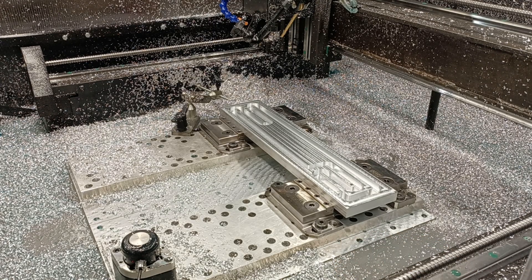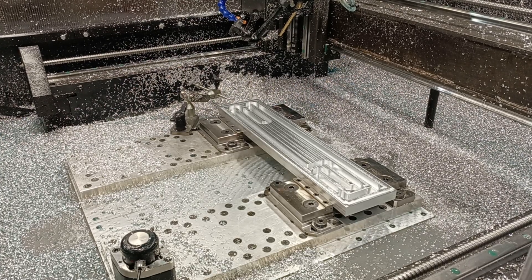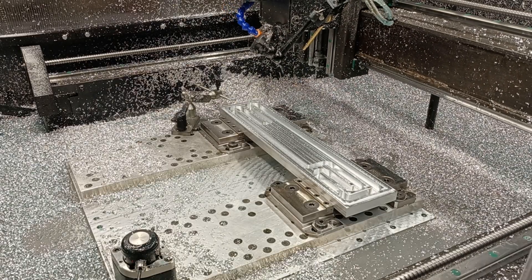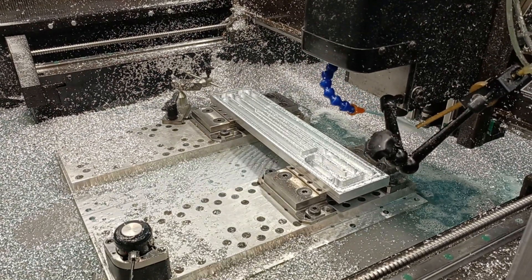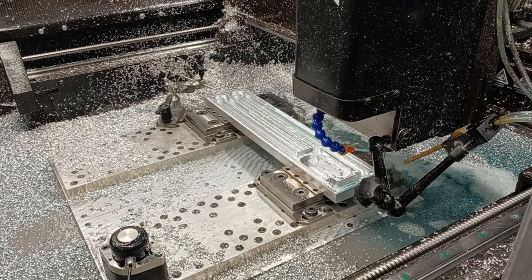I'm trying to go easy on it, but we're going to go ahead and kick this off. I'm going to let you guys watch the entire thing - feel free to fast forward. Throughout this process if you have any questions, leave them in the comments below. Now once again I do have the mist coolant running because I am slotting - anytime I slot I like to run the mist coolant.